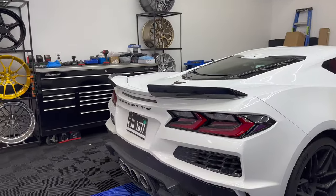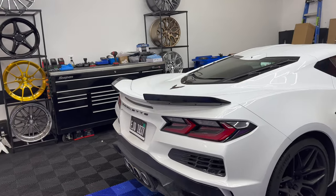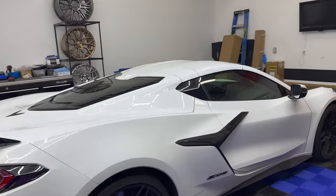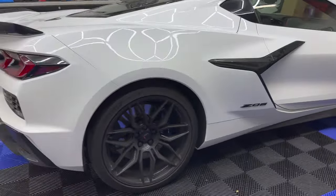We'll be adding the whole entire carbon fiber package from NextGen Speed that we're releasing soon. Already got the wing on there, going to get the diffuser soon, side skirts, front splitter, and hood — so stay tuned for more content on this car. Can't wait to show you guys!